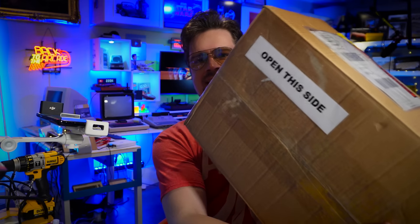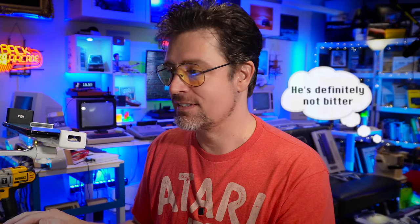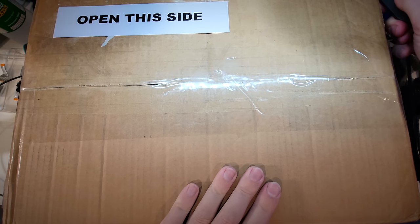Hello, chip dippers. Welcome back. Look what's arrived. This is the Atari 400 Mini prototype, ready for review. Interesting story — they actually sent this to me and then emailed me to say they'd sent it by mistake. They confused me with the 9-pin guy because we look so similar, and asked me to refuse delivery. But like Atari forgot to send me the Atari 2600 Plus, I forgot to refuse delivery on this. So I guess we'll be the ones doing the exclusive review. Let's open it up and see what's inside.